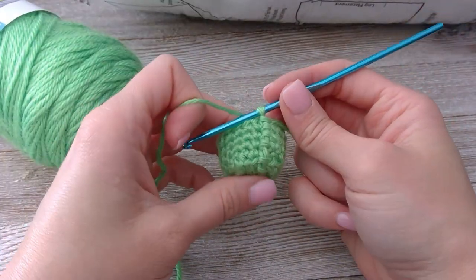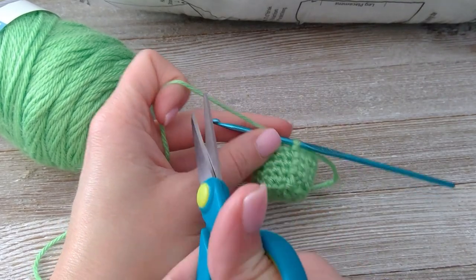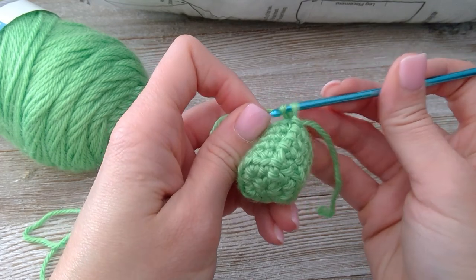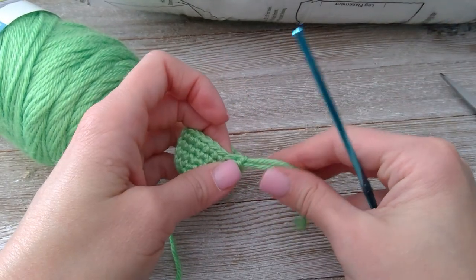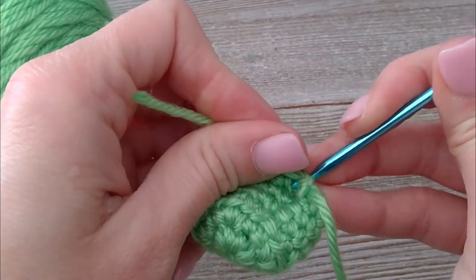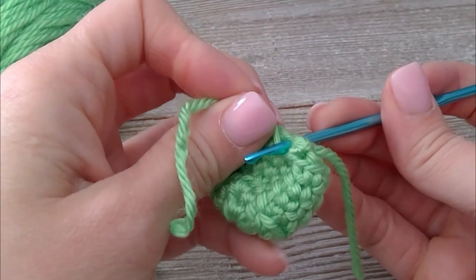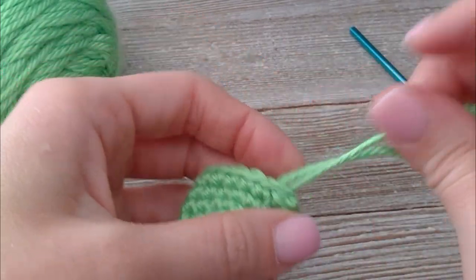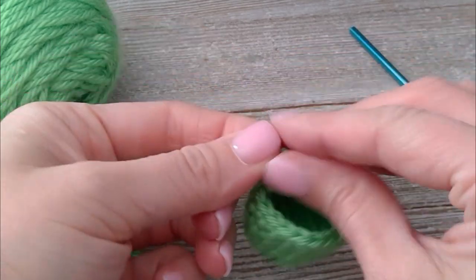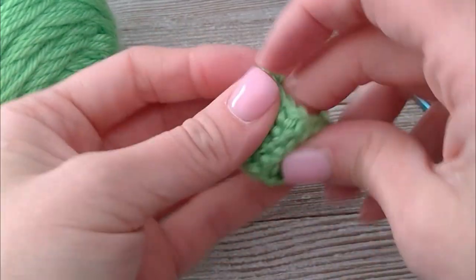Just finished row 6 of the first part of the foot. I'm going to grab my scissors. With this part, we don't want much of a tail, so go ahead and cut this one on the shorter side. Yarn over and pull through to create that knot. In that same space, yarn over, pull through one. In the next space over, come through and pull through the second yarn, and pull those together to create a knot. Done with part one of the foot — set that aside.